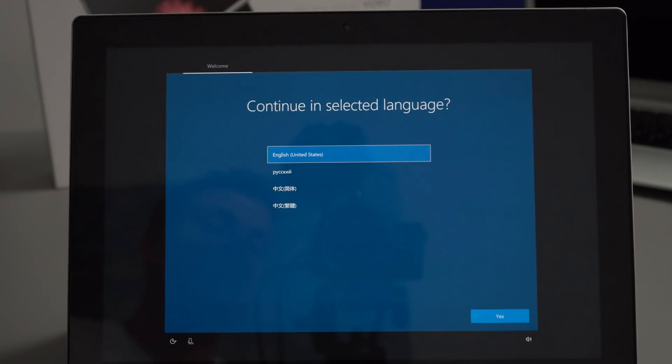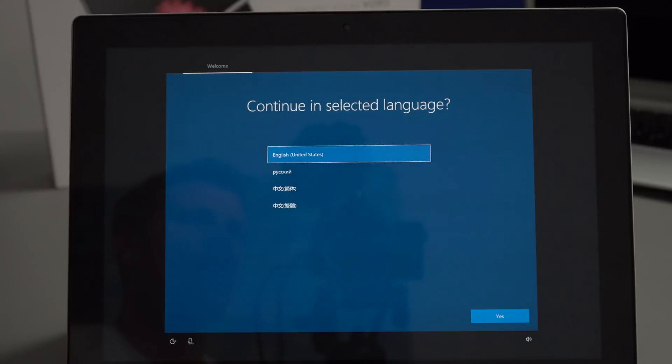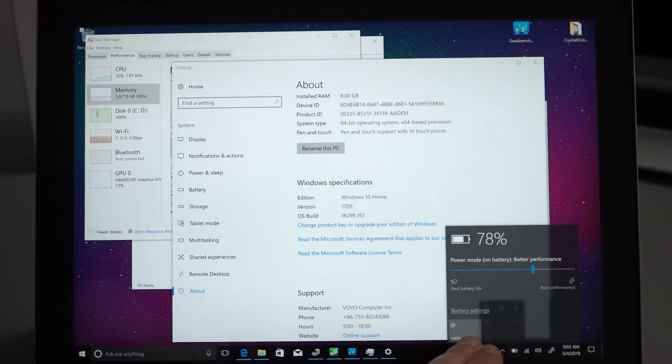Powering it up for the first time, there are language choices in Windows: English, Russian, or Chinese. We're seeing a lot of screen flicker on camera — this is due to the pulse width modulation used for brightness control, but in person there's no visible flicker. I have it set to 100% brightness to reduce the on-camera flicker. First impressions of the screen: it is really, really good — a stunning display.